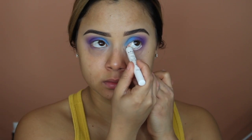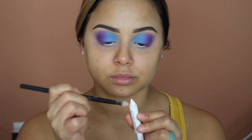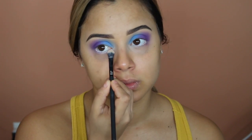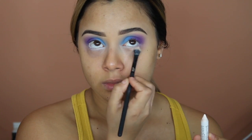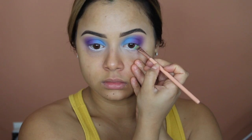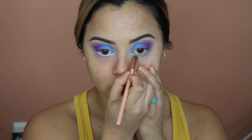I'm going to take the same NYX Jumbo Pencil in Milk and apply it into my waterline. I'm then going to dust it underneath the eyes as well so we can make sure the green stands out. Then I'm going to take this bright matte green, place it into my waterline and underneath, and once I get it nice and bright I'm going to blend it out.